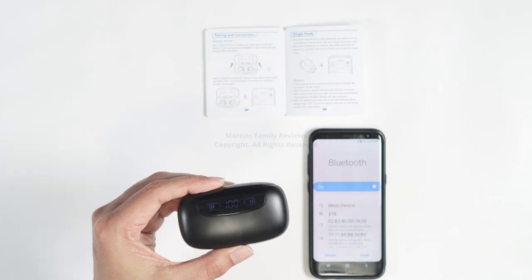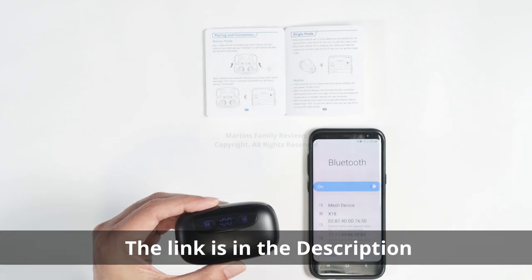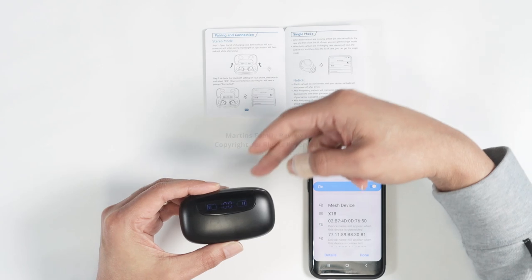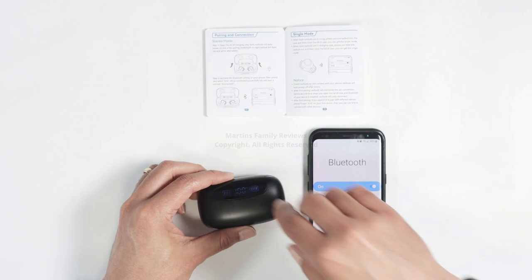Hello guys, let's talk today about how to pair the degree earbuds. As you can see, I have it here in the box, in the case. The instructions say you just need to open it up, and then you can find it on your cell phone — and in fact I found it here, as you can see.